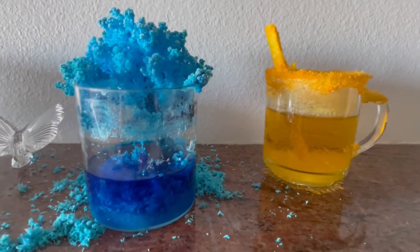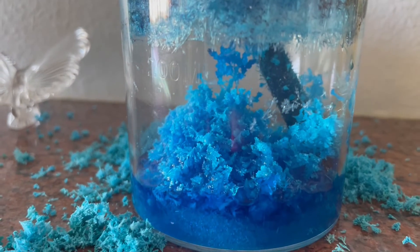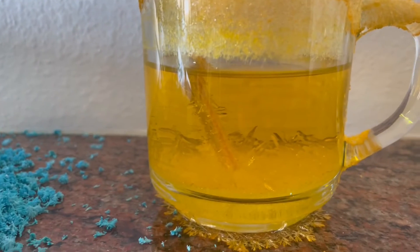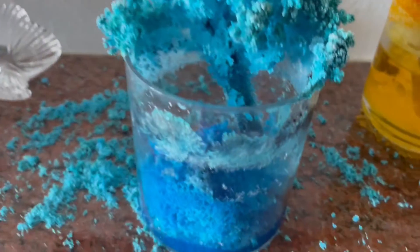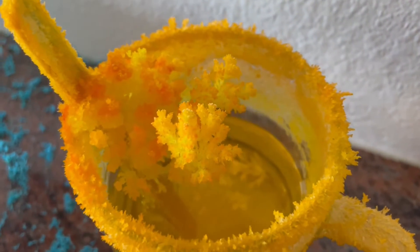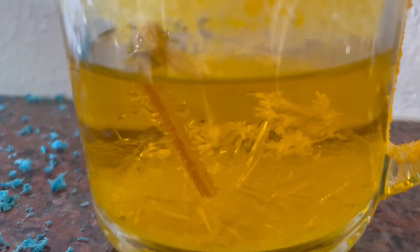Two more days have passed and our crystals have become a mountain and a tree of crystals! They're doing much more fancy growth in the glass jar than in the plastic. The crystals are completely ready in the blue cup — wow! And we have development inside the yellow cup as well. So many crystal trees are growing and more are still appearing!